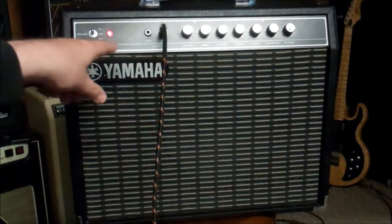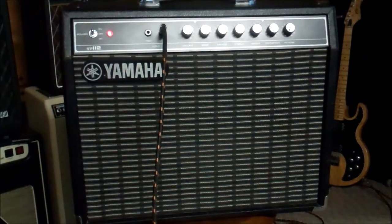The inputs are marked high and low. For a guitar with humbuckers, you've got to go into the low input. This amp is just really plenty loud. We've got the volume at one, bass at six, middle at five, and treble at about 4.8. There's a bright knob at about four and a half. Distortion's off, reverb's off.